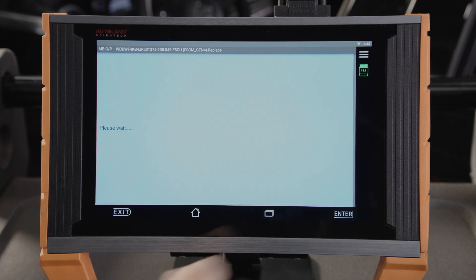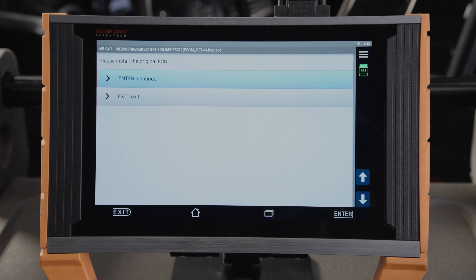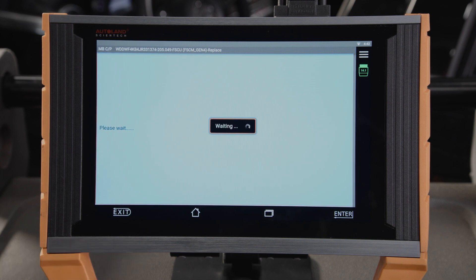Tap Enter to continue. Follow the prompts: Does Original ECU Exist? In this case, we will select Yes, the Original ECU Exists. Please install the Original ECU and tap Enter to continue. Reading the original ECU is complete — now install the new ECU.